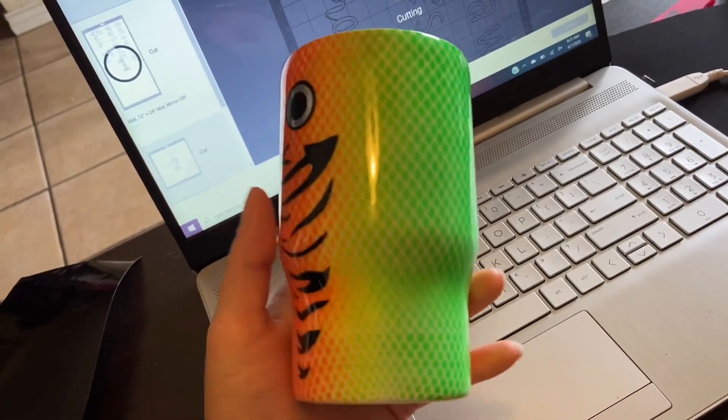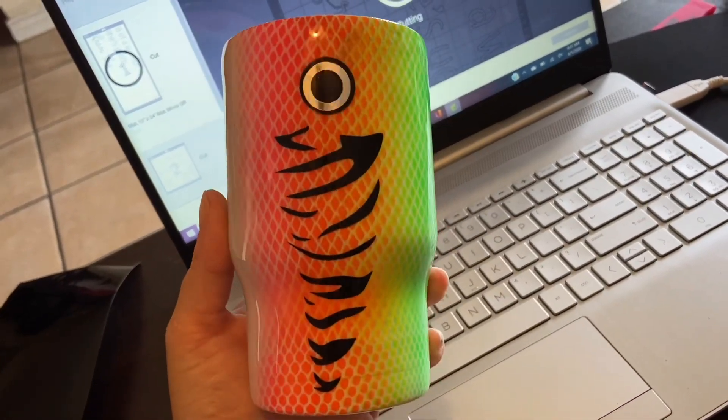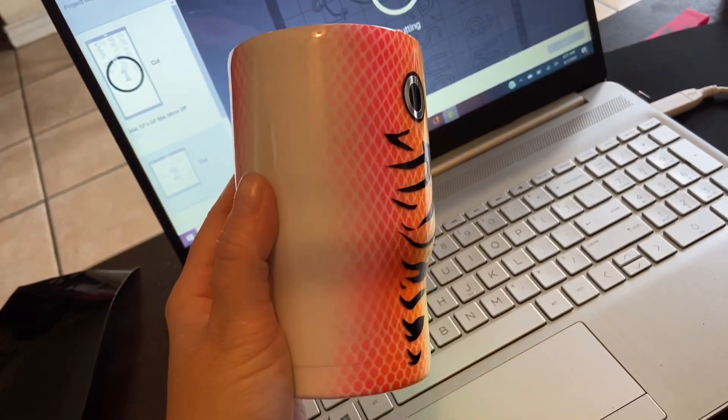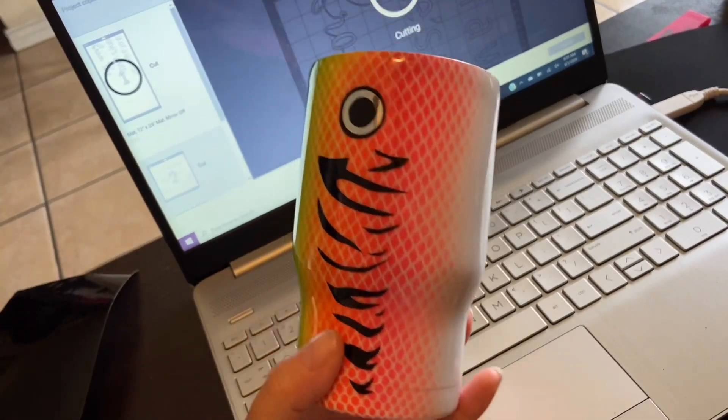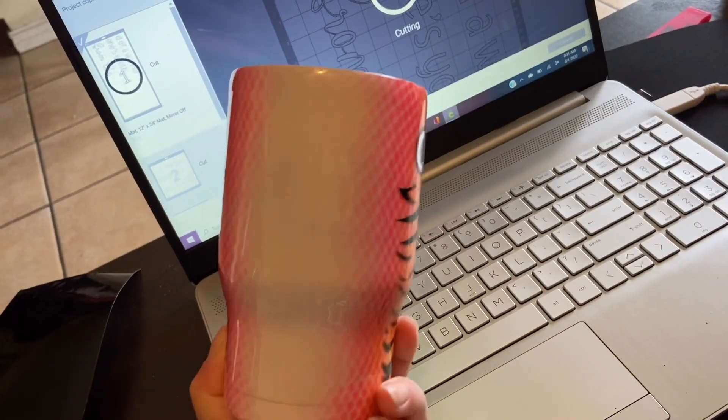I went ahead and put my decals on my cup. This is pretty much what it's going to look like after I put my final layer of epoxy on. I hope you guys liked this video — thanks for watching! Bye!